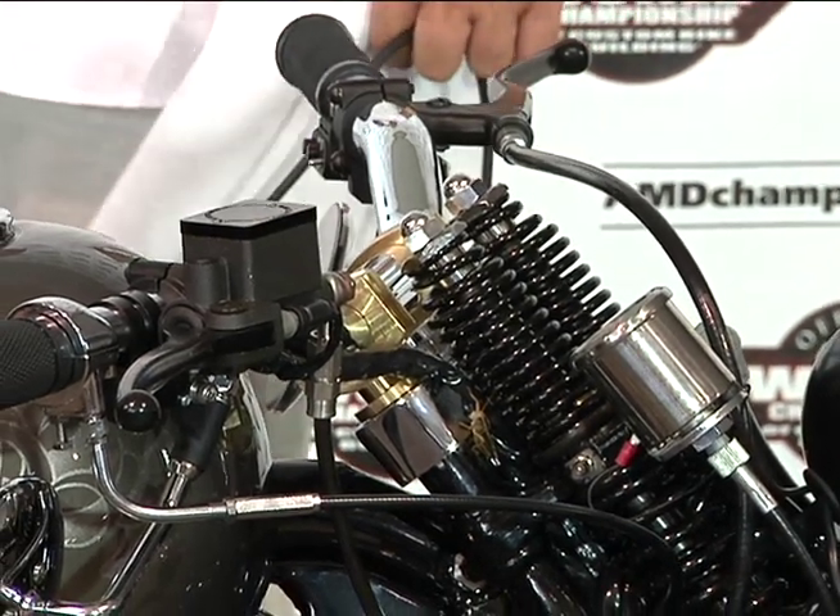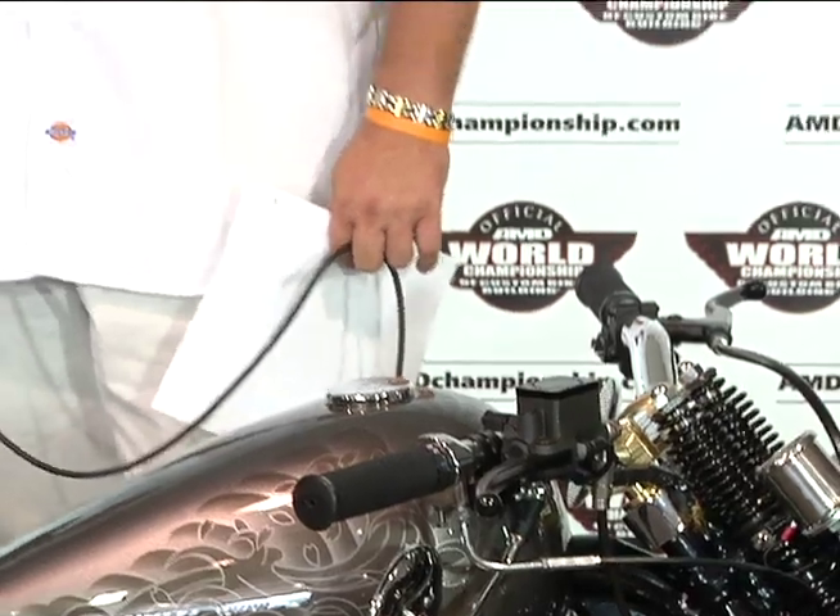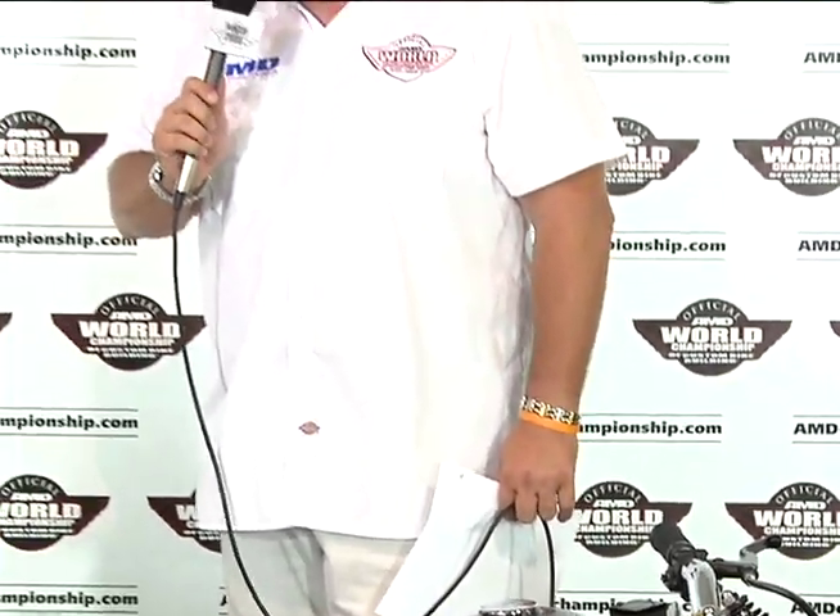We're excited that you brought this bike out to introduce to the public. What kind of response have you gotten? Everyone loves it. We're about to do a tour of the West Coast and hopefully the East Coast pretty soon too, to give test rides to whoever wants to try it. The people that have ridden it have loved it and had nothing but praise.